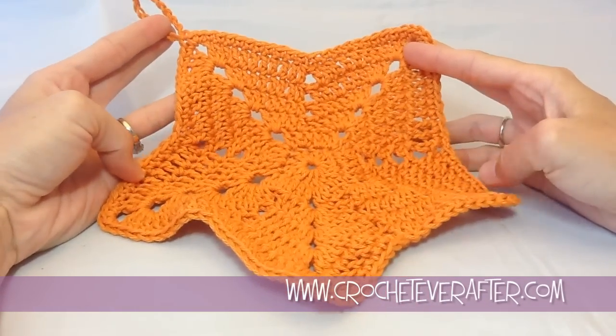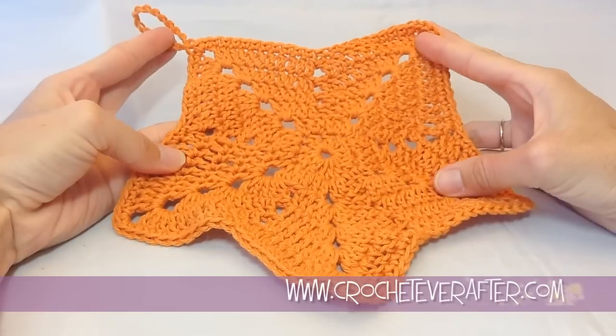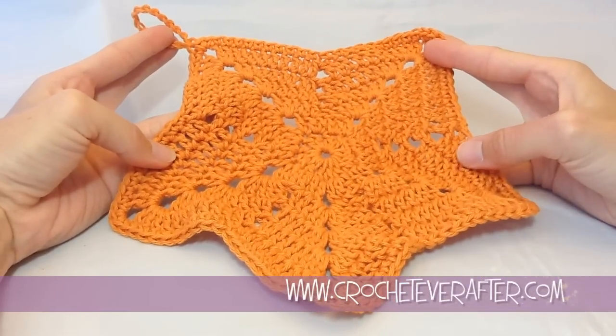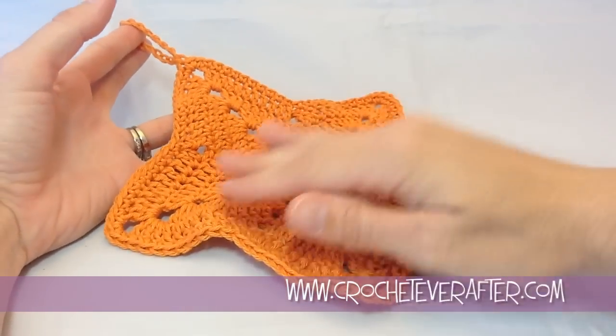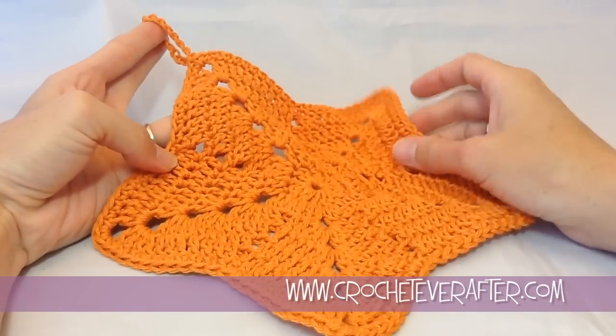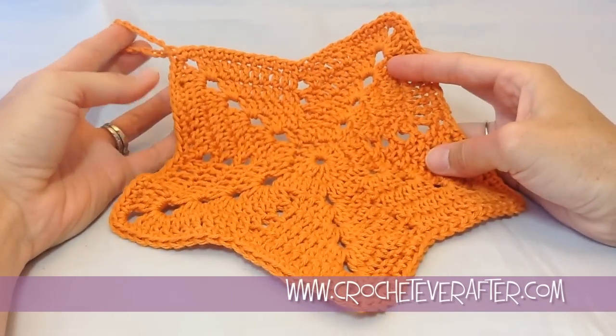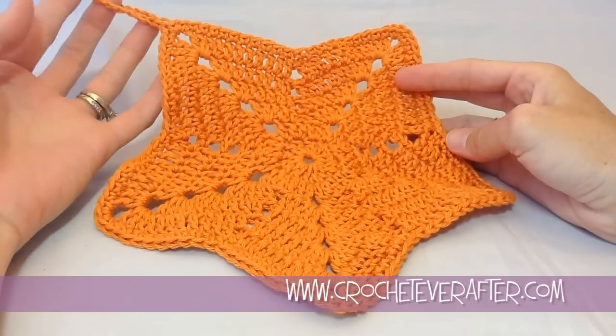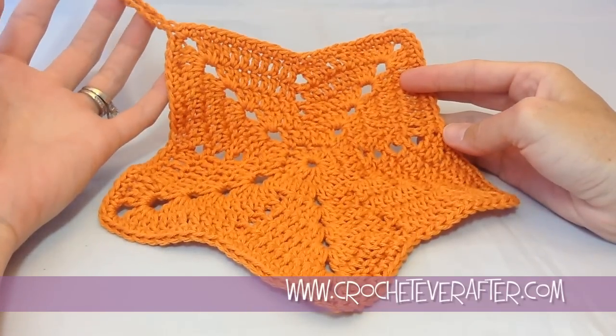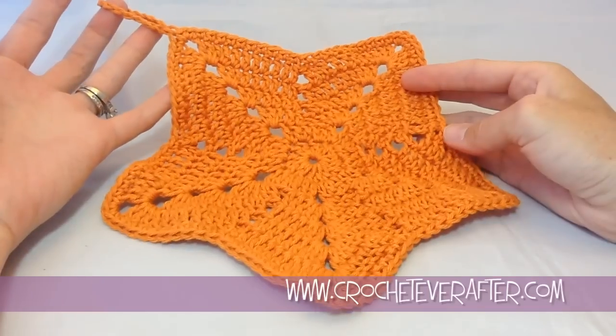Hey everyone, it's Deja from crocheteverafter.com. Today we're going to make this cute little starfish washcloth. It was a request from one of the viewers that wanted a beachy type washcloth, so this is what I came up with. The pattern download link is right below, so you can click on that to download the pattern, and we'll get started right now.